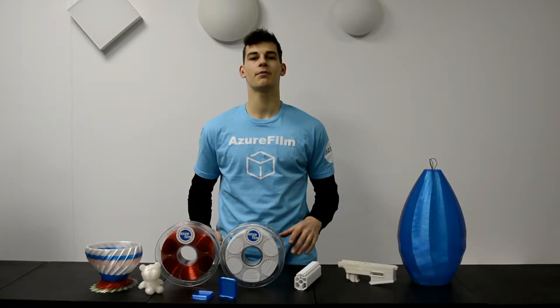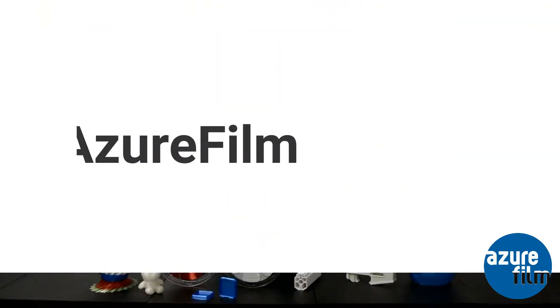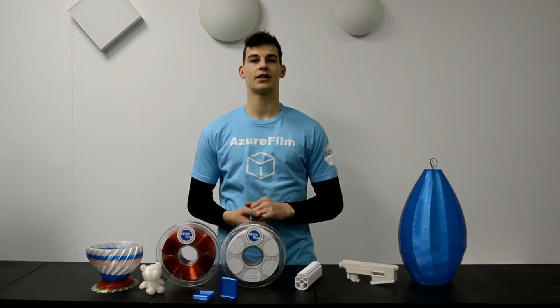Hello, this is Ivo from Azulfilm and today I'm going to show you how to print with PETG. PETG might be your next favorite material to print with. We know it's been very popular since we launched it. Let's take a look at what is PETG, why you would use it and how to print with it.